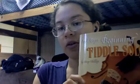So I've sort of taken a break from that, and I'm learning a song from Mel Bay's Beginner Fiddle Solos. I'm practicing the first song in that book today.